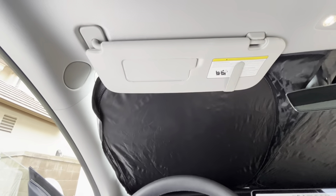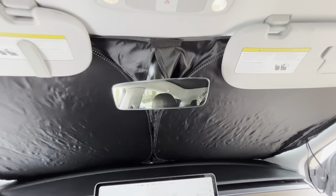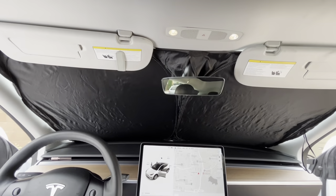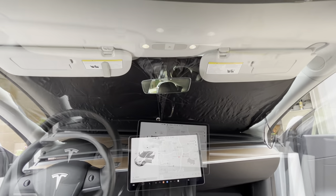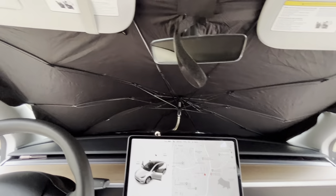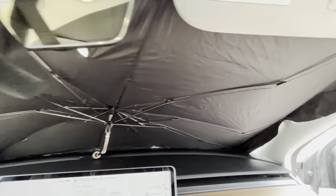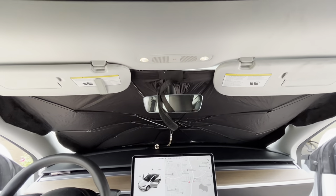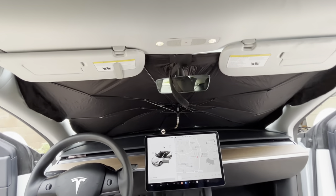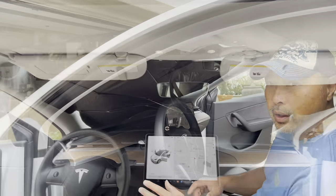So let's compare how well it covers the window. This is my old sunshade — it's a custom fit for the Tesla Y, so that's why it covers up so well. The fit is really good; most of the sun is blocked out, just a little bit on the edges. For the new umbrella design, this is also custom fit to the Y, so you can see it fits very well and very little sunlight gets through. In terms of coverage, I'm going to call it a draw — they both cover just about as well.